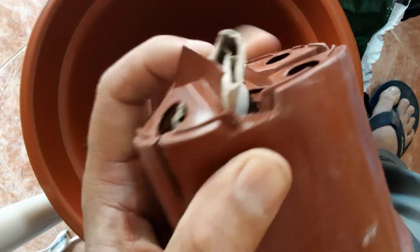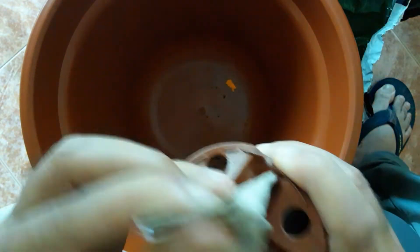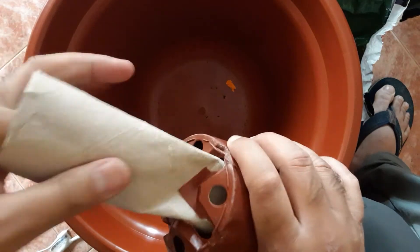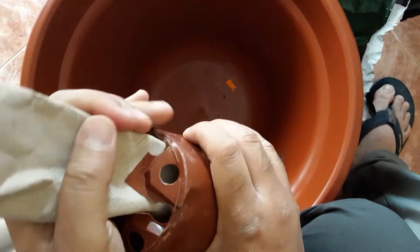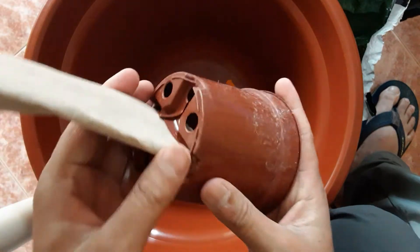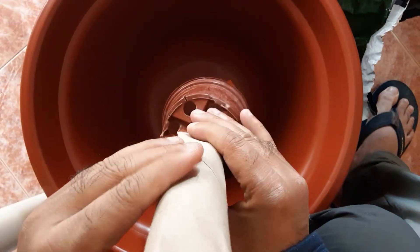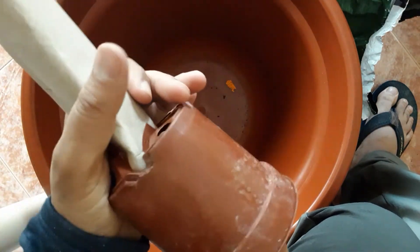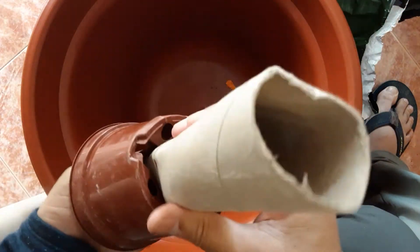Now I have to insert the tube inside. Yes, I can do it — fantastic! This is just for measuring the water level, so I have to keep it at the bottom, like this.